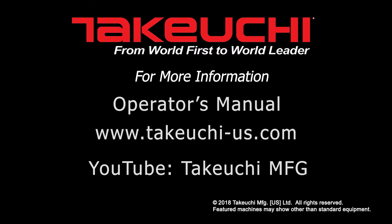While this video is intended to be a general guide to track tensioning, Takeuchi recommends the operator read and follow all safety and track tensioning practices outlined in the operator's manual. Thank you for watching and please check out our other videos at Takeuchi-US.com.